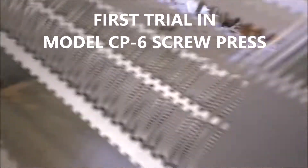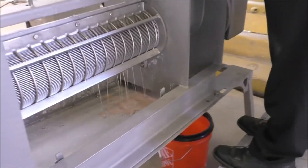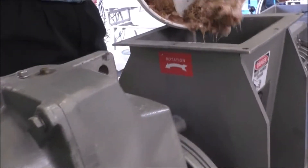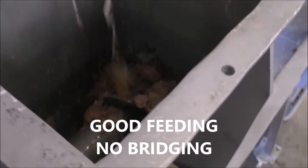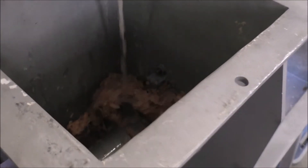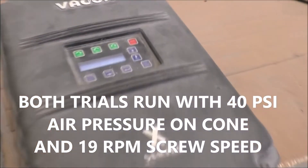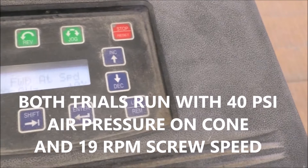We're getting some water out. The cone doesn't shut all the way — that'll be interesting. The cone doesn't go all the way shut, but it'll probably be okay on this stuff. Air pressure is set at 40 psi. We're running it with a VFD set at 60 hertz.